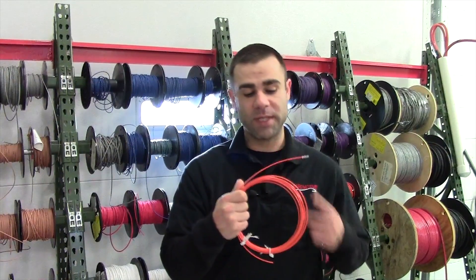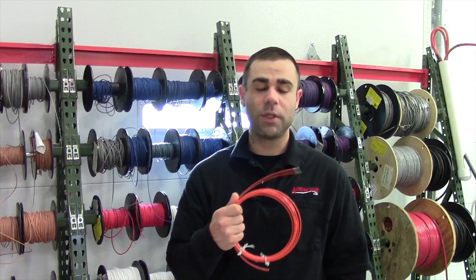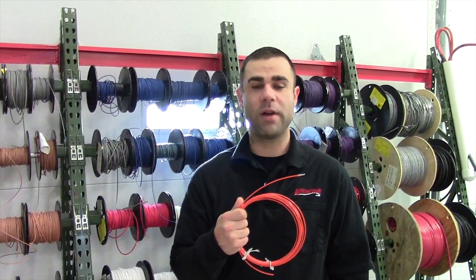First thing is, fiber optic cables have this orangish brownish color that is universal, so when you do see this color you know you're working with fiber optic cables. So let's get into talking about how to repair them.